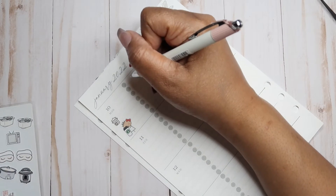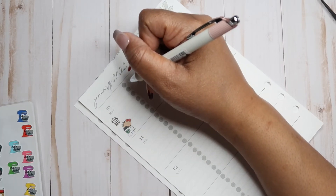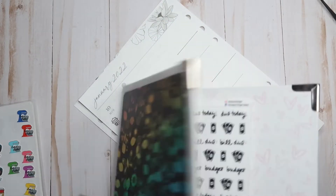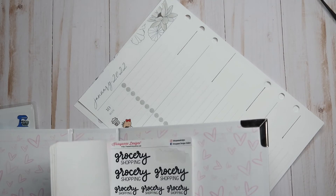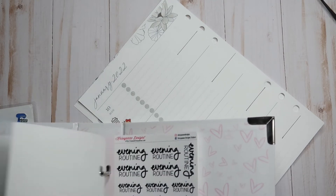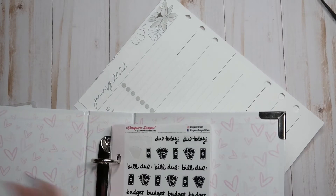I'm going to put AM routine and PM routine. Do I have an AM routine sticker? I have a PM routine sticker, but I didn't buy the morning routine one. So I'm not going to be able to use that.